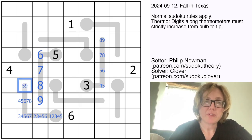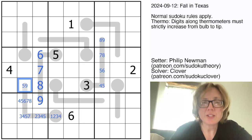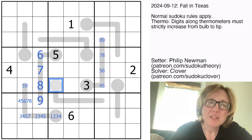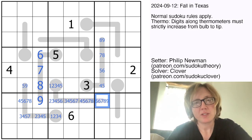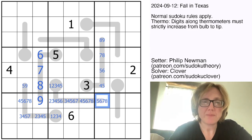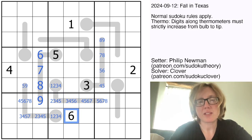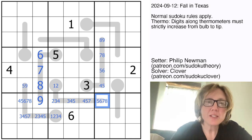We're going to make some eliminations pretty quickly. Here, this can't be 6, 7, or 8, so we can eliminate those from that cell. This can't be 6, which means this can't be 5. Because we have a 6 in the region, we can also eliminate 6s from these cells, which means we can get rid of 5 here and 4 here. On top of that, this can't be a 3 because there's a 3 in the region.